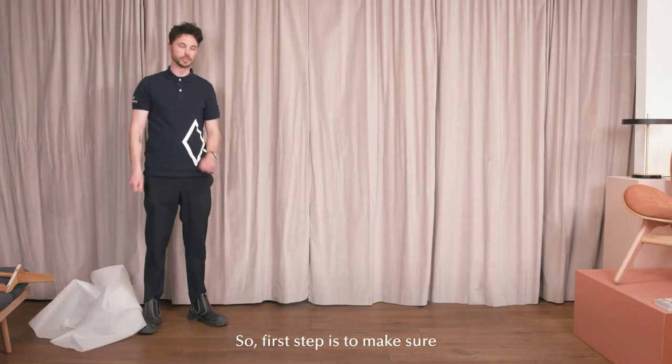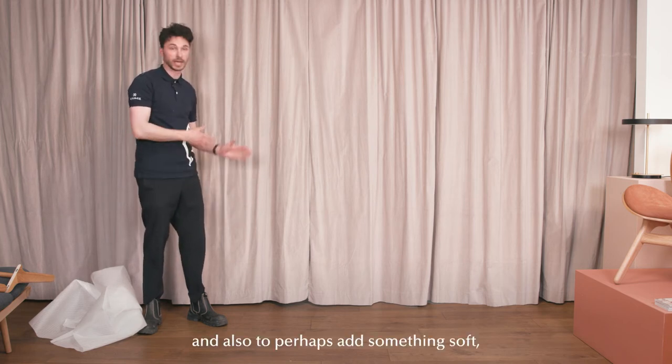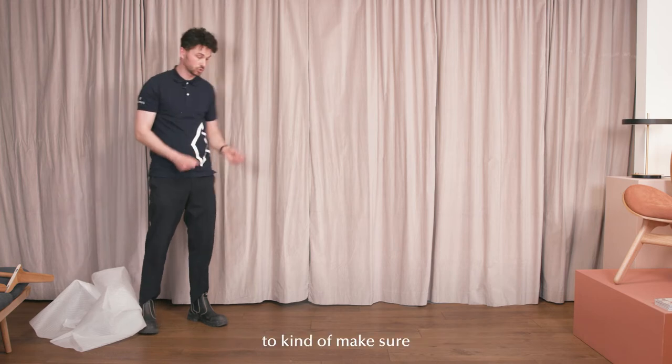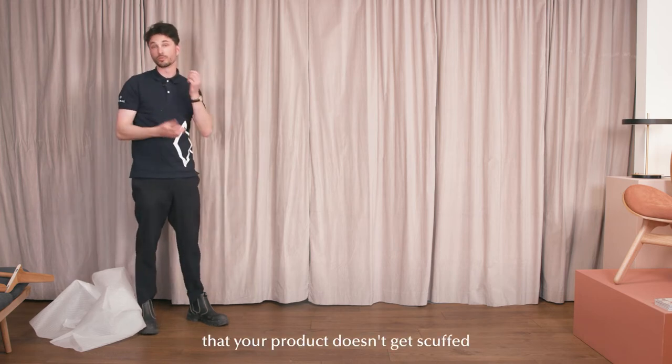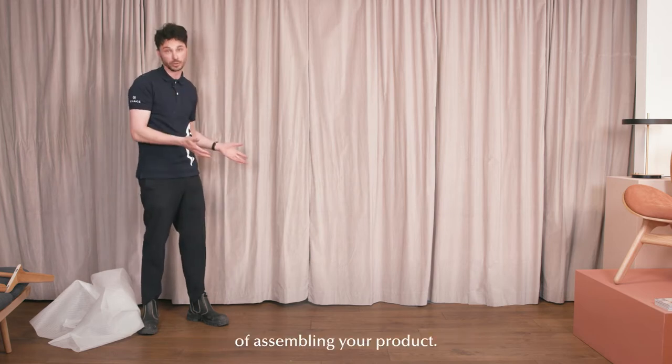First step is to make sure that the surface is nice and clean, and also to perhaps add something soft to make sure that your product doesn't get scuffed or get any scratches while in the process of assembling your product.